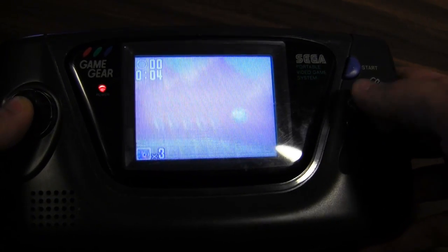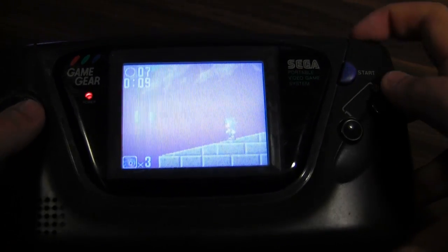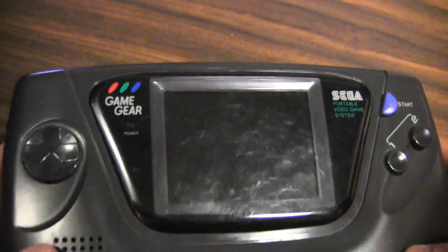You get some pretty nice looking games. Sonic 2 plays very close to the Genesis version. Let's take a look at some of the other features.